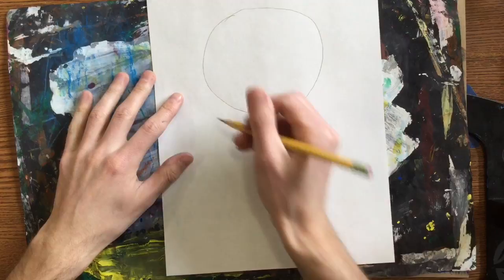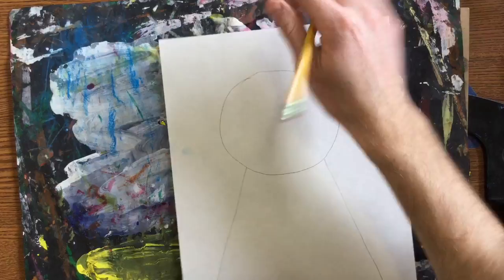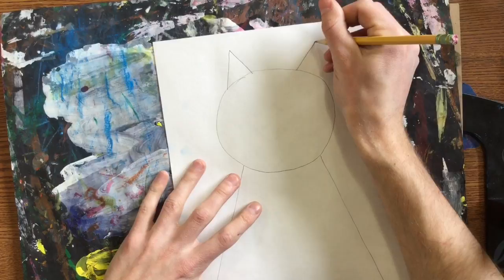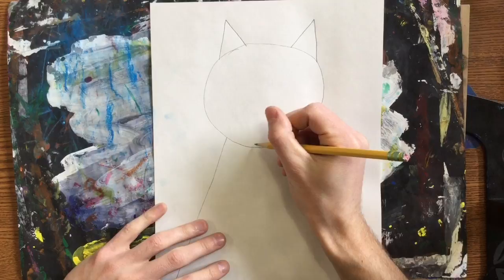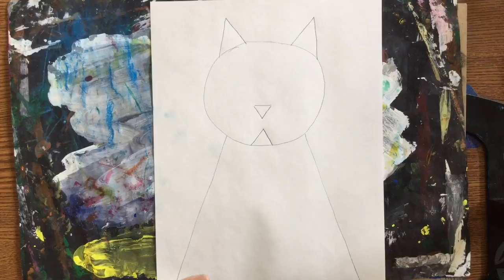From there I'm going to draw two diagonals coming down from the head — this is going to be my body. I need some cat ears so that way my cat can hear something, so I'm going to draw two triangles at the tippy top. To make the mouth, that's going to be another little triangle, so I'm drawing this little V shape and a small triangle that's upside down. So right now, a lot of triangles.